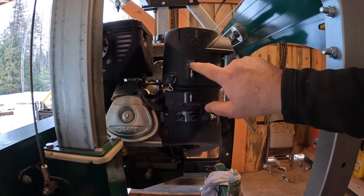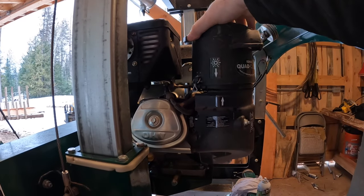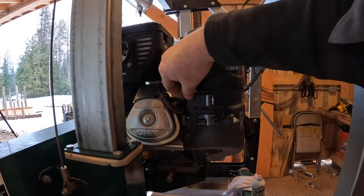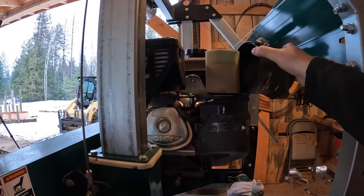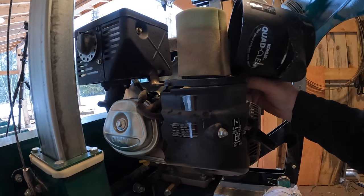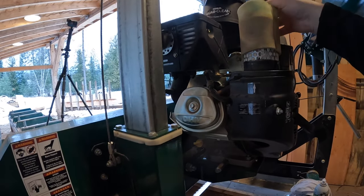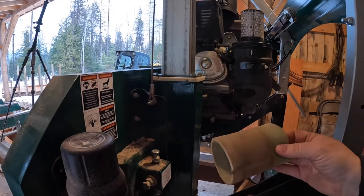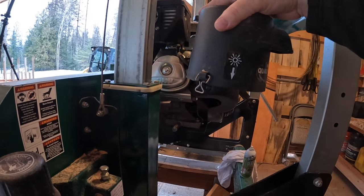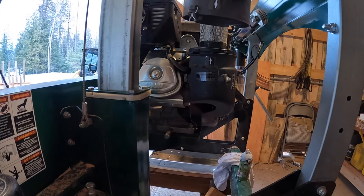I want to check the air filter - it has a sun mode on it, which I think has to do with the air intake. I'll clean this pre-filter, bang that filter out, and then what needs to happen is you swap it 180 degrees from summer mode to the snowflake symbol, so it goes on like that. There was a match-up there.